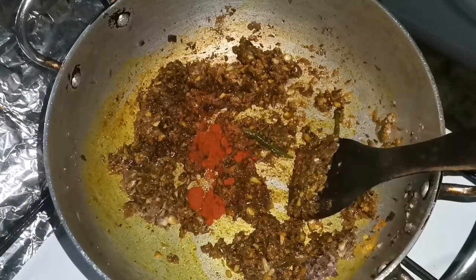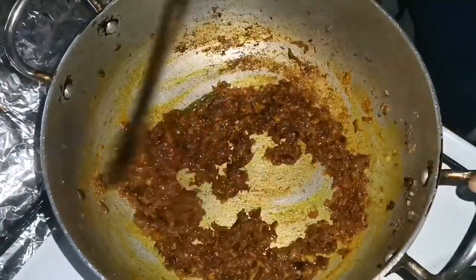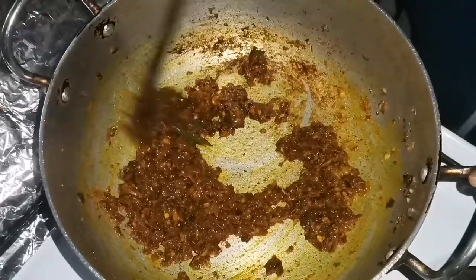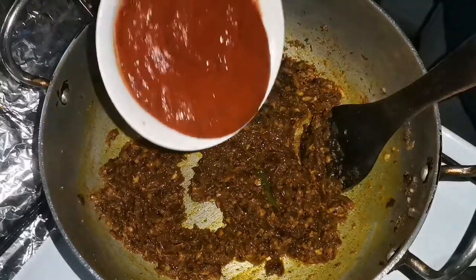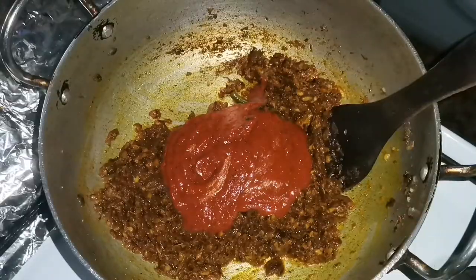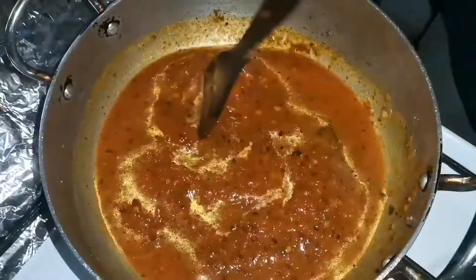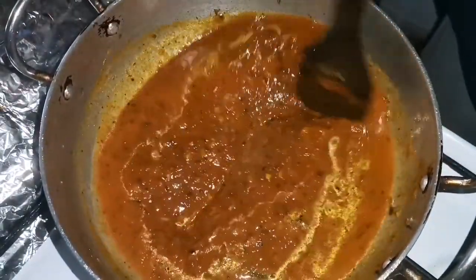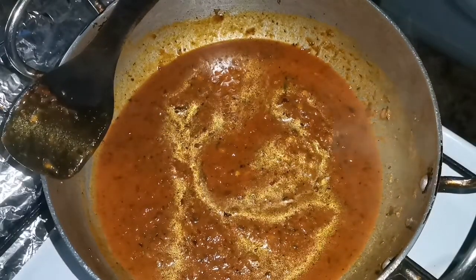It is a little bit of color. Guys, we have got a little bit of water but the paste will dry. So we are going to do the next step. We have a little bit of tomato sauce. Then we will combine it and add a little bit of water.